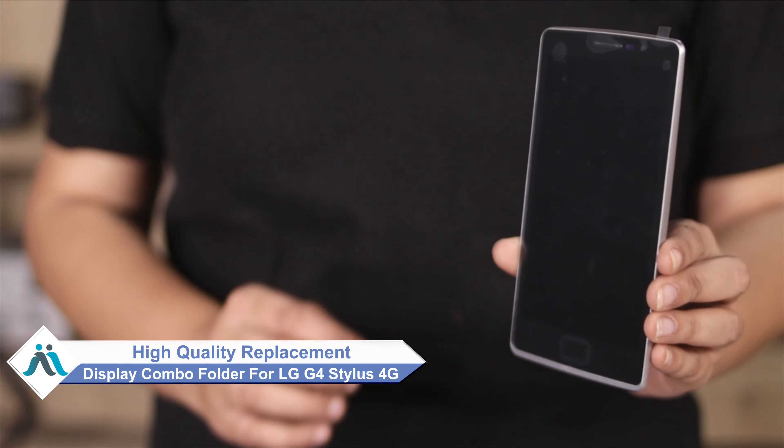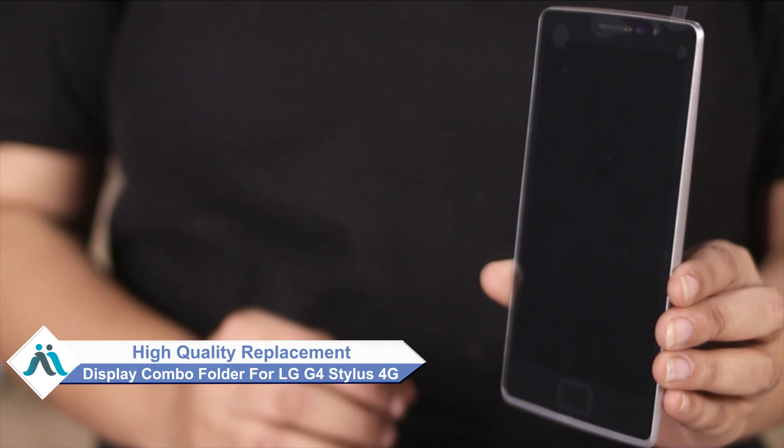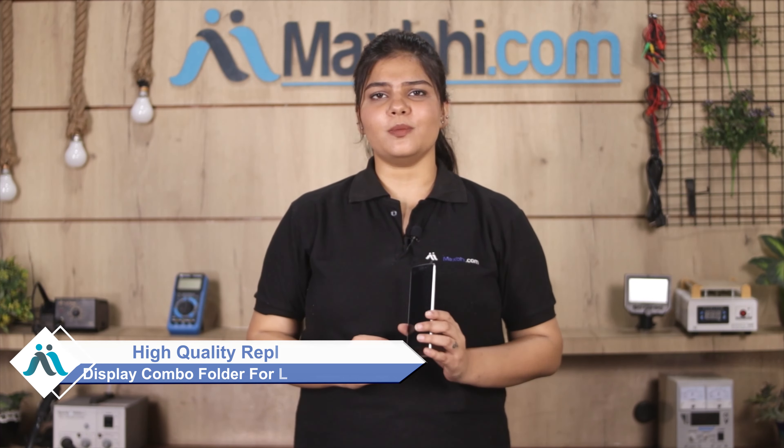Don't worry. You can now buy a high quality replacement display combo folder for your LG GeForce Stylus 4G at a very affordable price from Maxp.com and fix your phone yourself at home, or get it repaired by any professional very easily.